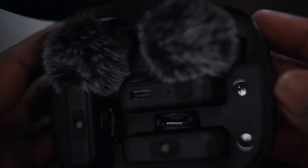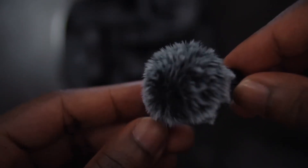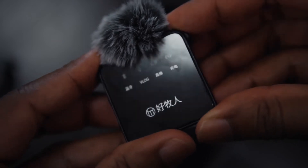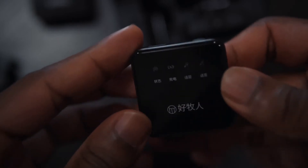Now for the most important unboxing part — the charging case. It actually feels premium. Inside the charging case we have two mics and one transmitter, and they also give you two dead cats, which look kind of small. Here's one of the mics — the mic capsule is at this end, and this is where you put the dead cat, just like this.